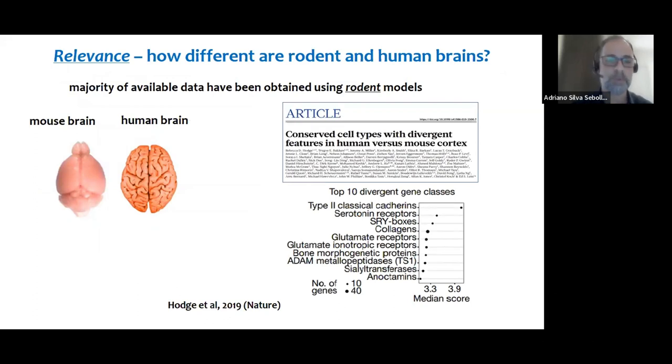What is the motivation for preparing these cultures from human brain? The main motivation is that most of the data available in the literature on mechanisms of brain diseases has been obtained using rodent-derived models, and the rodent brain is really different from the human brain — not only in terms of gross morphology, but also, and more importantly, in terms of cell types, cell specificities, and cellular functions when comparing these two tissues.